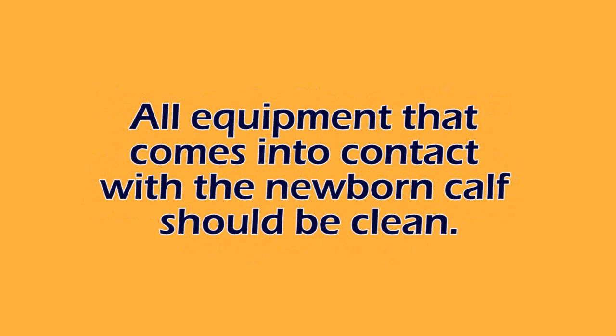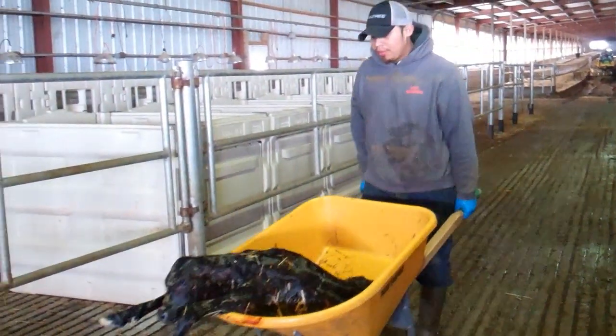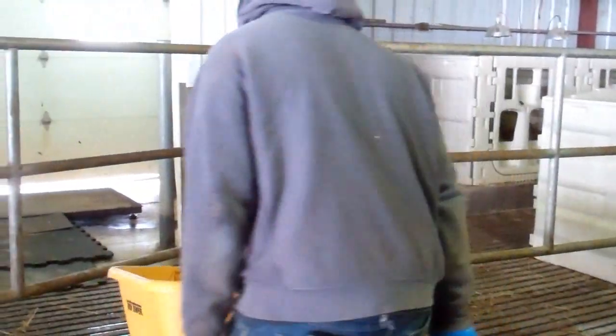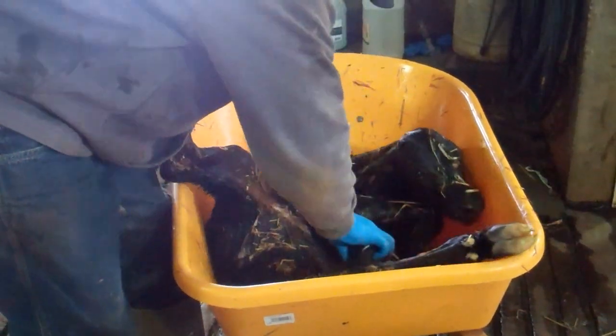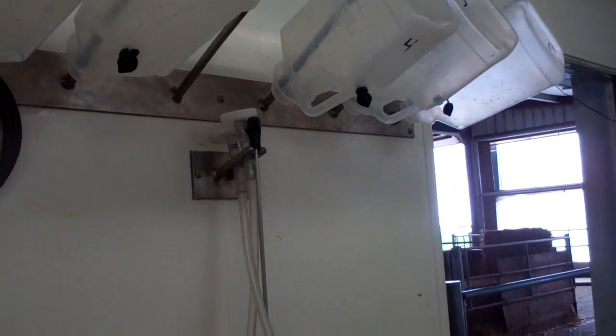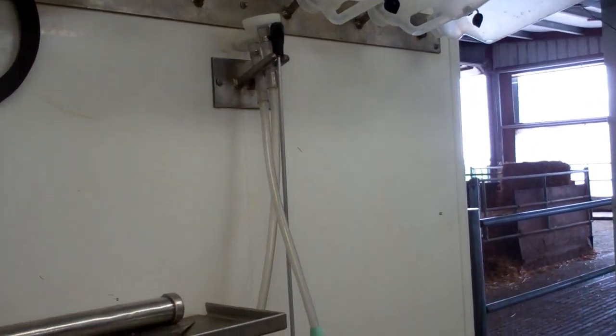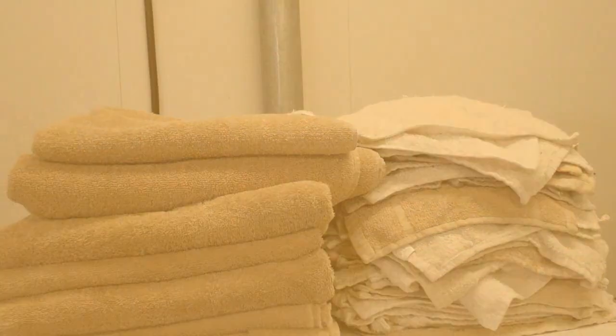After the calf is born and when it's ready to be moved from maternity, everything that calf comes into contact with between the maternity pen and the newborn calf area needs to be clean. That includes any moving equipment — such as the wheelbarrow you'll see today, which is cleaned and disinfected between every calf — as well as all iodine dippers, which should be clean or single use, and anything that goes in the calf's mouth: colostrum equipment and any vaccines or oral antibodies given to the calf.